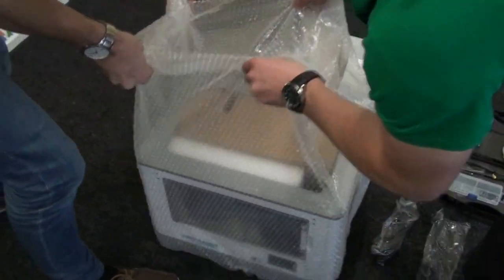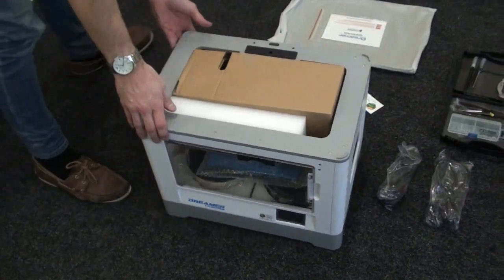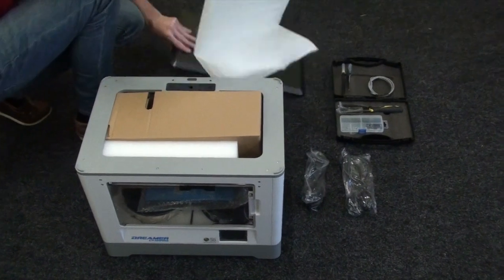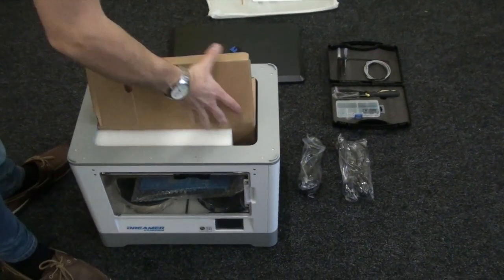Remove the bubble wrap from the machine itself. Just take the lid — there's the lid — it just slots on top and keeps the temperature nice and stable inside.